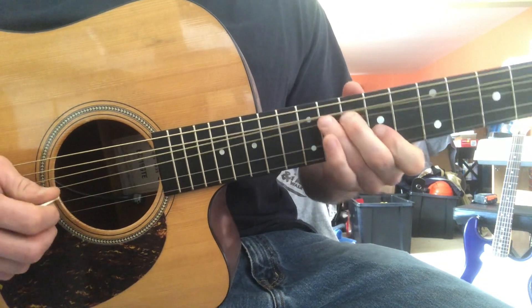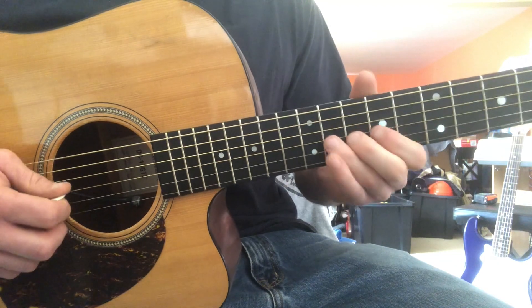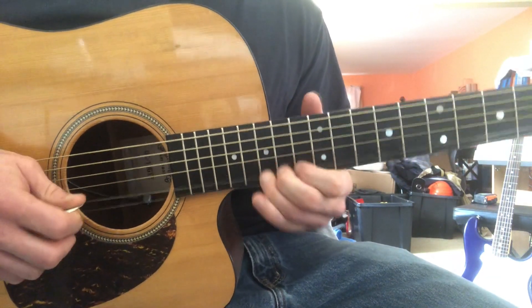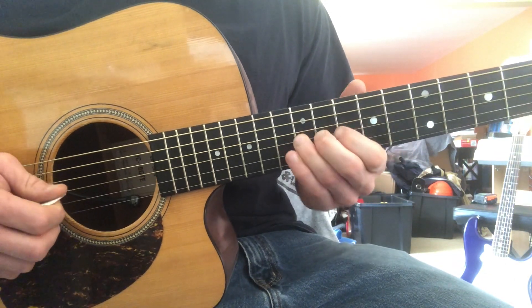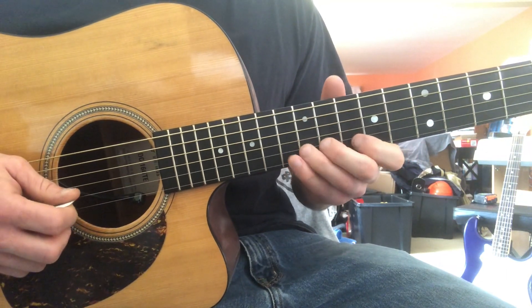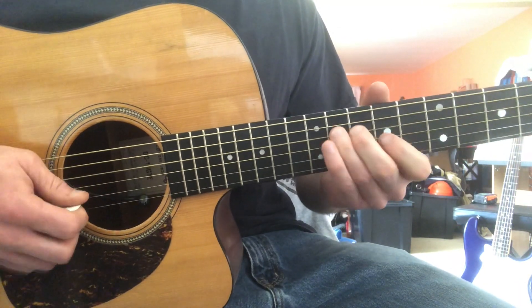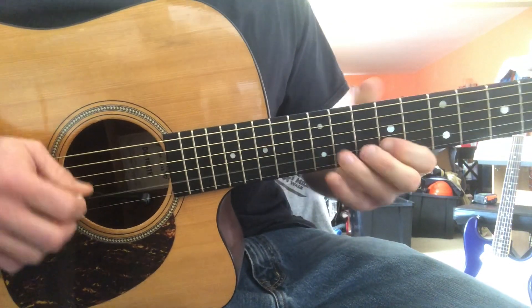Then I do a bend on the 11th fret of the G string. It's like a Stevie Ray thing — he does that kind of thing usually an octave up. It's like a half-step bend.